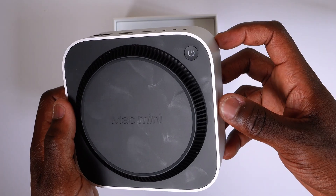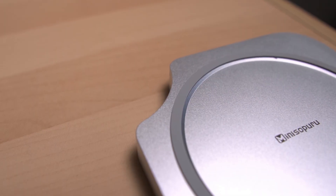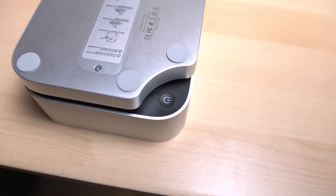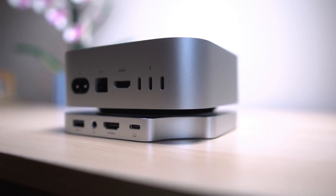That weird quirk Apple added — putting the power button of the Mac Mini on the bottom — well, this hub actually caters for that too. There is a smart little cutout built right into the stand so you can easily access the power button without flipping the Mac Mini over or awkwardly reaching underneath. It's such an easy reach. It's a small thing, but details like that make a big difference when you're using the machine every day, especially if you're someone who switches their Mac Mini off after use.